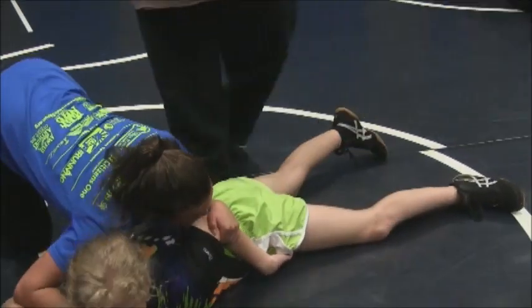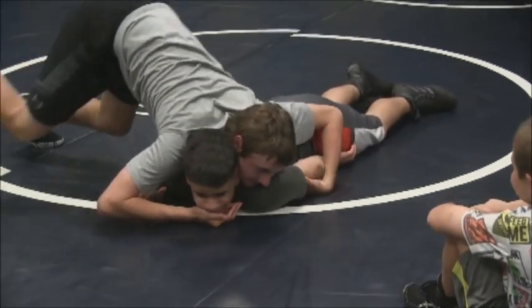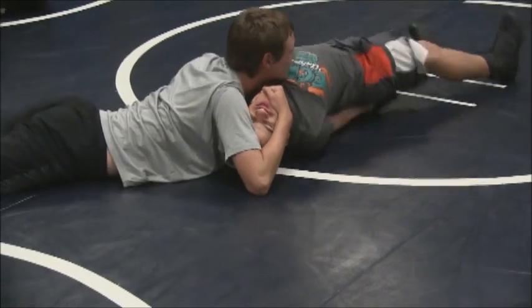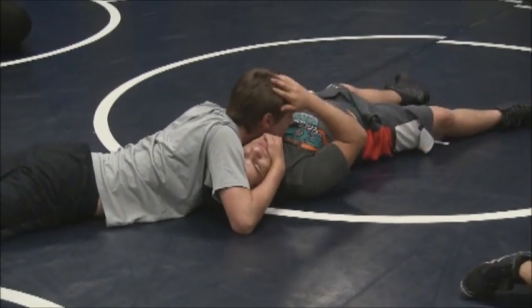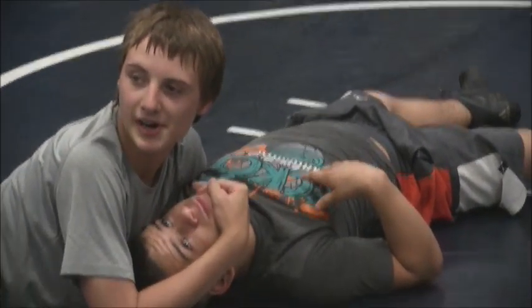Now grab the chin. Just going to hold the chin. Watch him — do it slow. Walking. He's pulling the arm and putting the chin right in the chest. Right here. Why would he do that and not put his chest on chest?